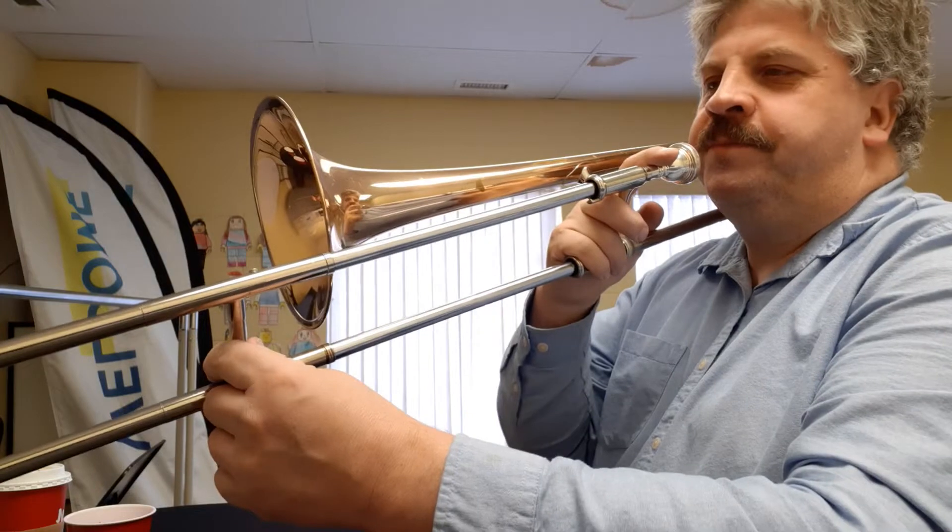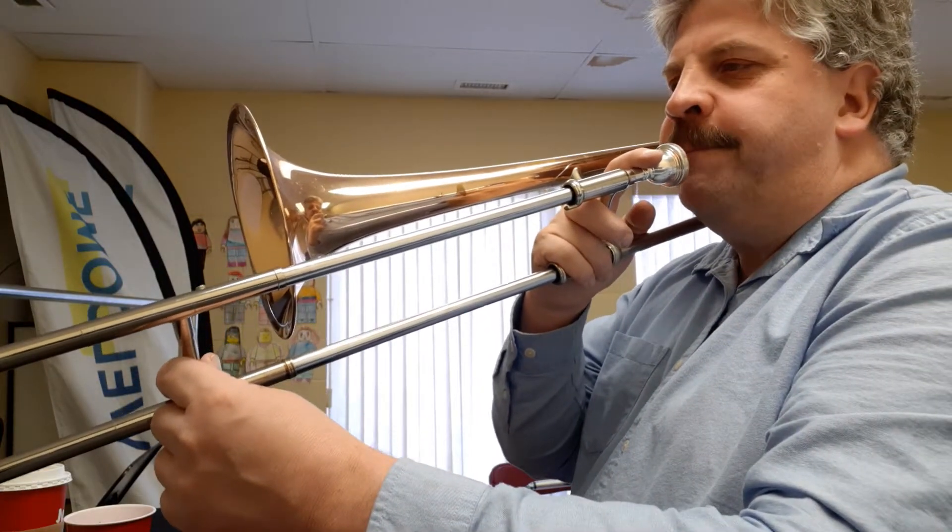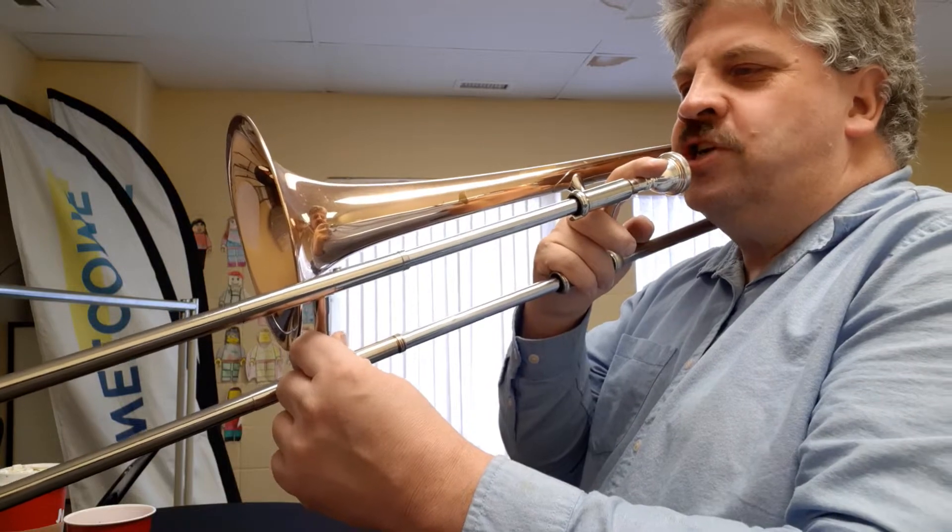Now let's do the second half of that first measure, just doing D, D sharp, E.